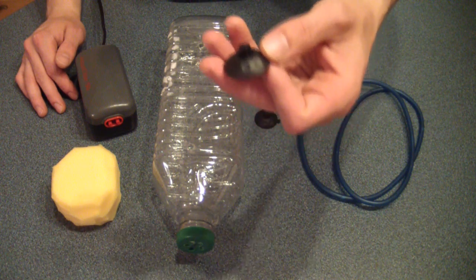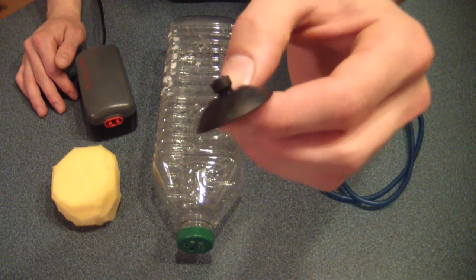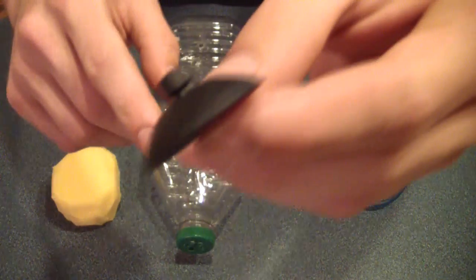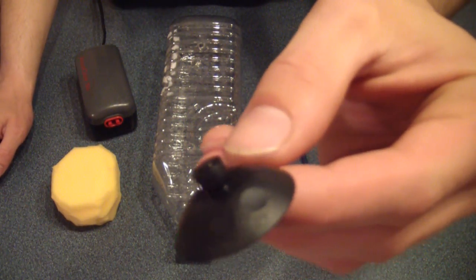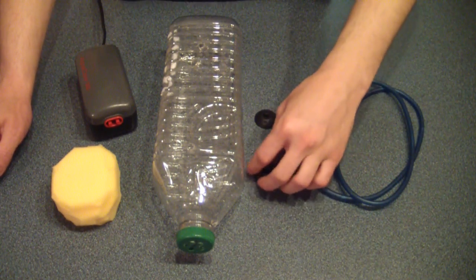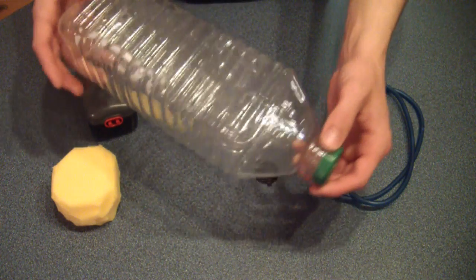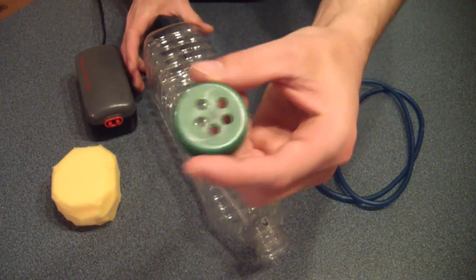The suction cups I'm using came from a heater. They have a nub on them that is going to be needed, so something similar to that is what you're looking for. To start out, take your pop bottle or juice bottle, rinse it very well, remove the cap and drill some holes in it.